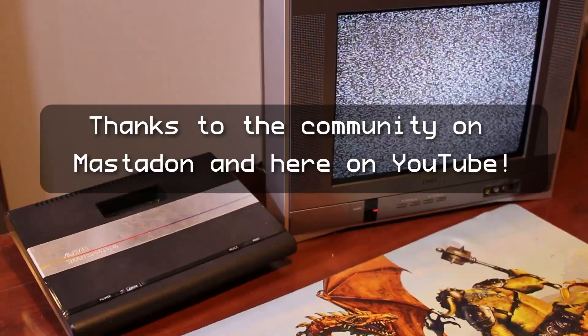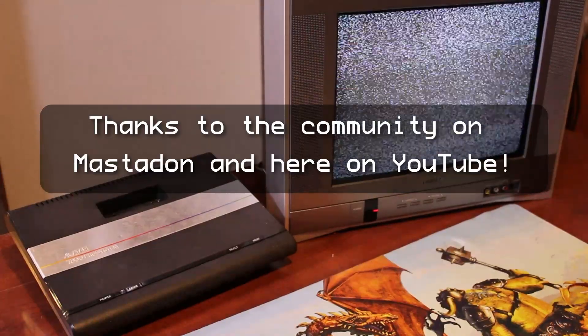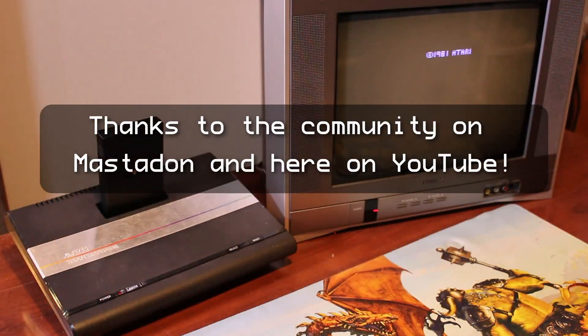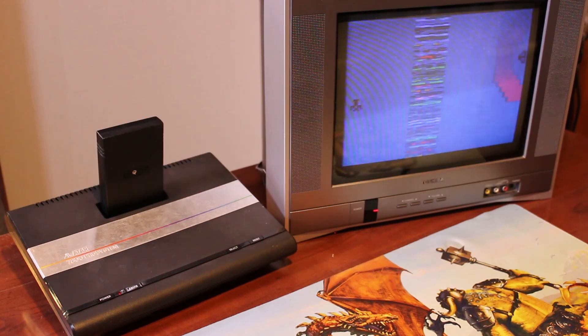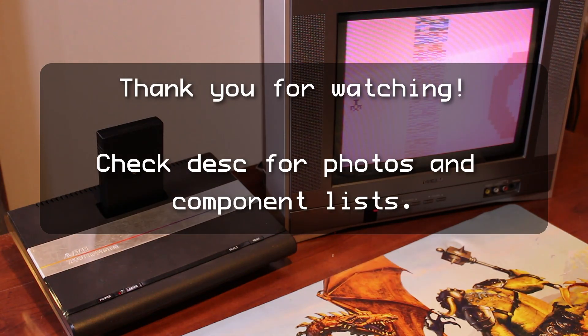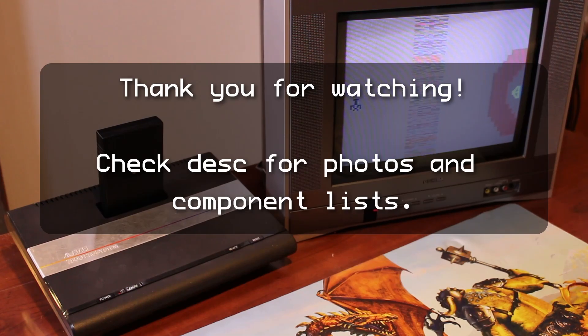I want to give another huge thanks to the communities on Mastodon and here on YouTube that provided information on some of the bits and pieces of the devices. It really helped. Thank you for checking out this video. Please leave a like if you enjoyed or found this interesting. Feel free to comment below and let me know what you think.